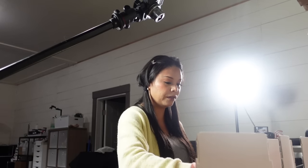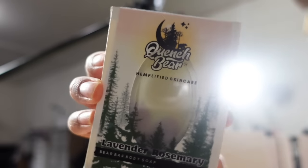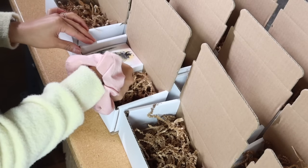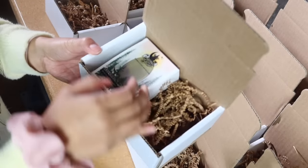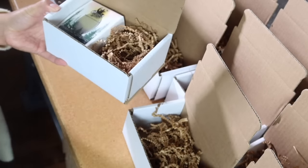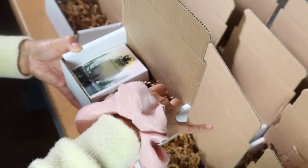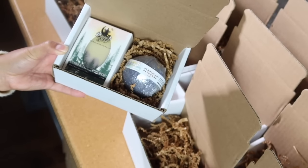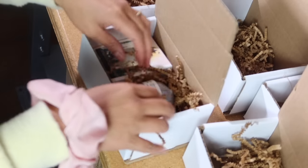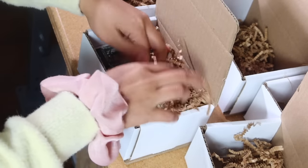Now that I've filled the boxes with crinkled paper, the next step is to add my products. This is the Lavender Rosemary Soy Wax Soap that I made over a month ago — and it still smells so good. Look at that, it fits perfectly into the box. And then next to it we're going to put a little bath bomb. I have these black bath bombs that are just going to go nicely in that nest. We're going to add just a little bit more fill to make sure that bath bomb doesn't go rolling around.